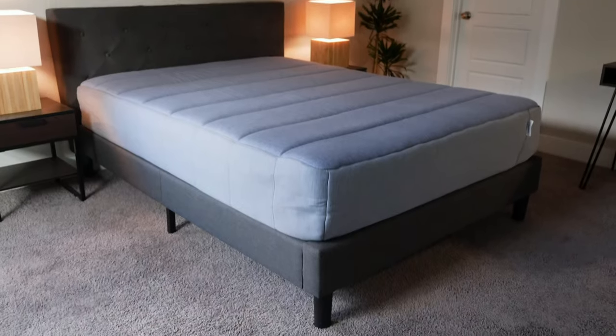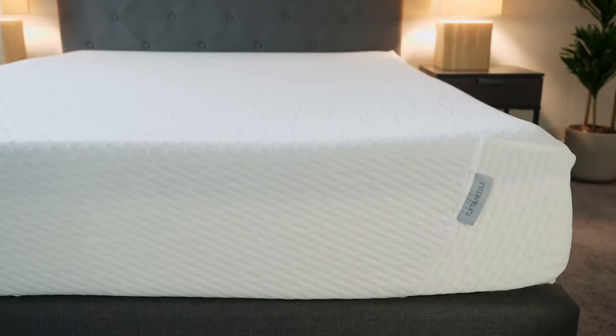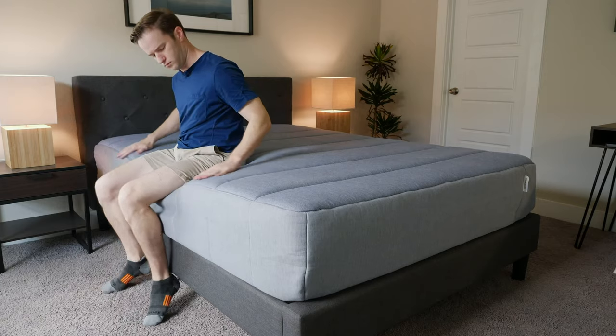We have the Tuft & Needle Hybrid — comes from Tuft & Needle, obviously. I've reviewed the original mattress many times before, and the Mint Mattress as well. I've also reviewed a ton of hybrid mattresses recently, so I decided to jump in and see how this mattress compared to all those other mattresses.